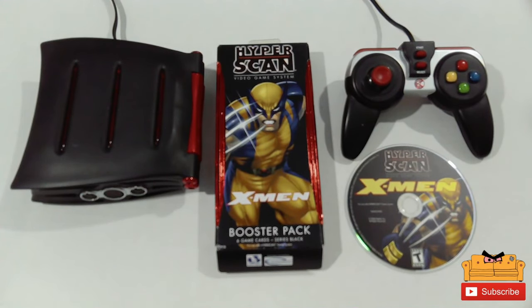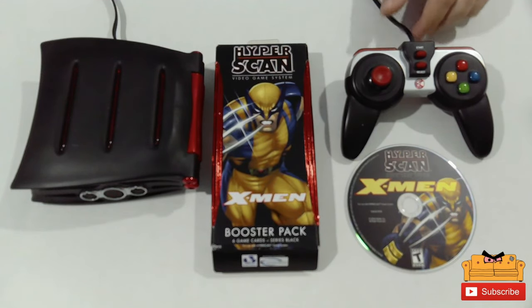A little background on this gem: it was released back in 2006 by Mattel, it didn't do very well. It was one of the first sort of RFID — that's what it uses — where you take little cards, sort of like Skylanders, tap them and bring the game to life. It is based off a CD-ROM and I think it only sold like 10,000 units.